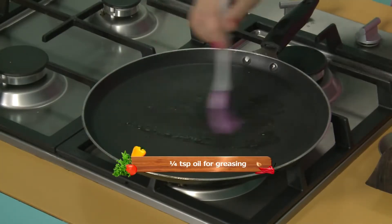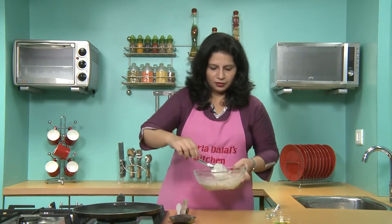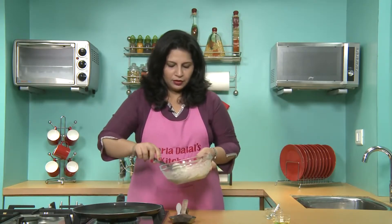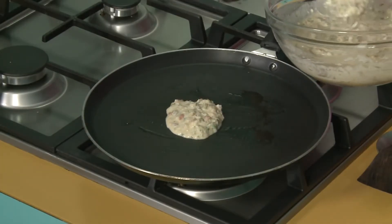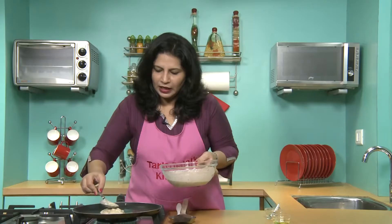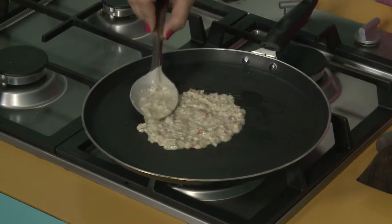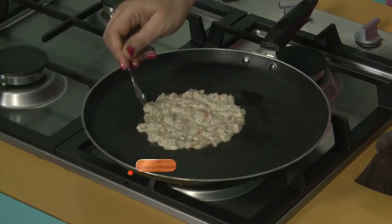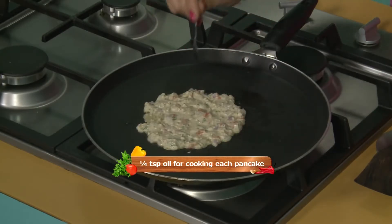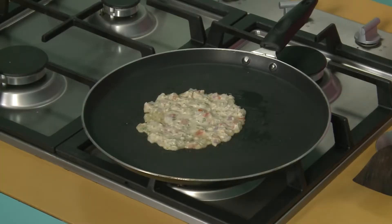To make our pancakes, we will first grease the tawa with a little oil and then take a spoonful of the batter and spread it evenly to make a pancake. We will add some oil along the edges for the pancake to cook. But remember, this recipe is for people suffering from high cholesterol and heart disease, so we will use very little oil.